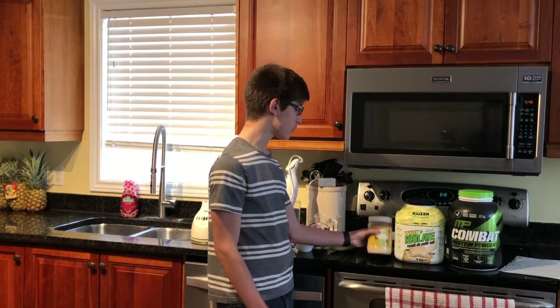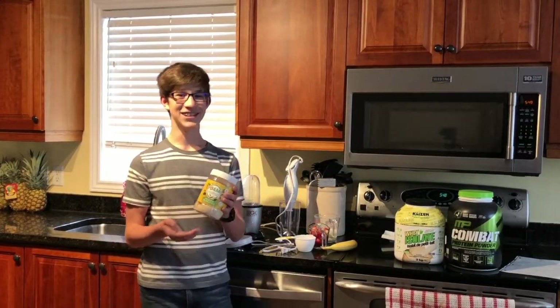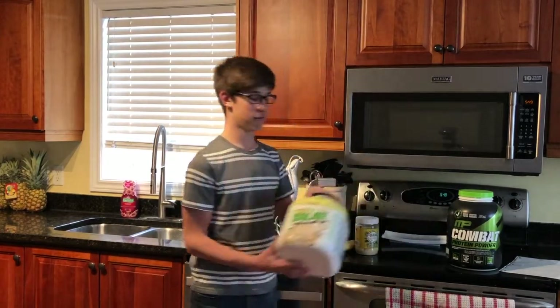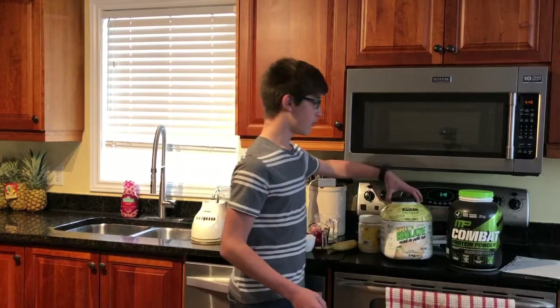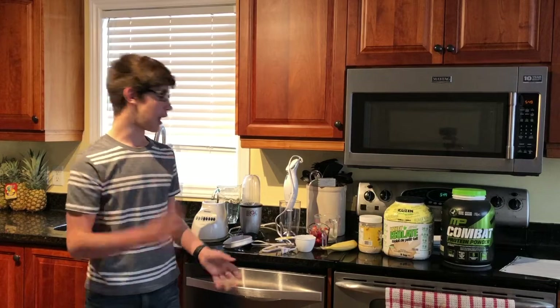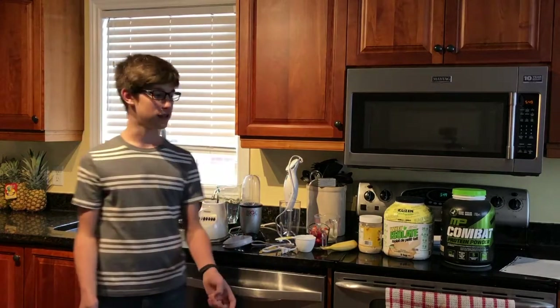If you want, you can also add a bit of protein powder in your smoothie. You have your peanut butter powder, you can add some vanilla powder, or you can add some cookie dough powder. For this smoothie, I'm not going to add any powder, but if you guys want, you can do it.